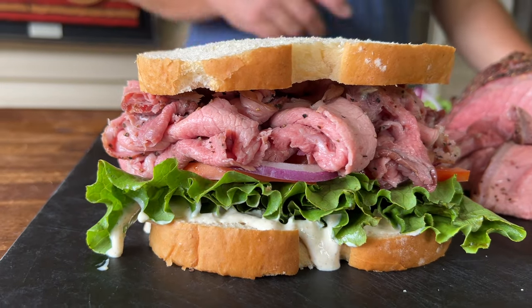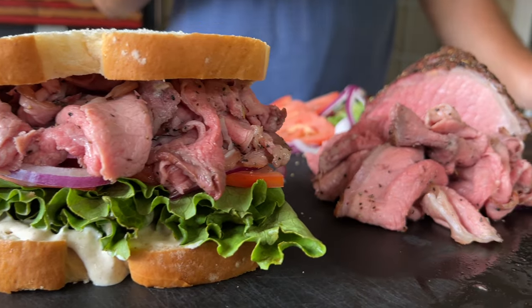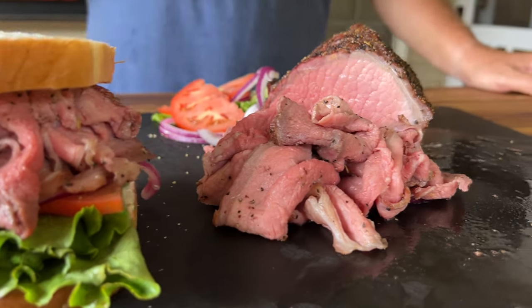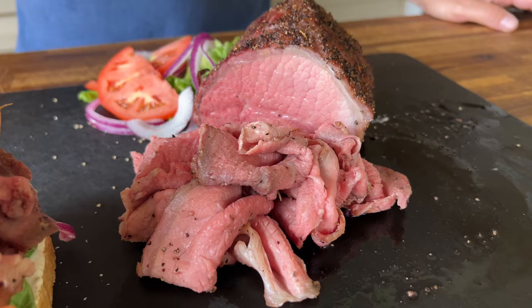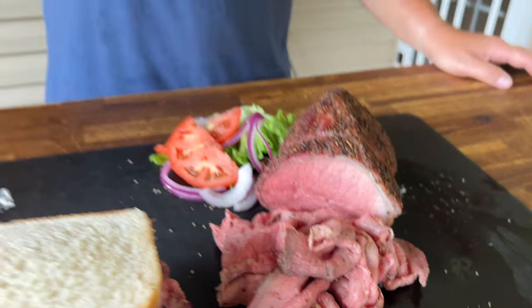Hey guys, welcome to Pellets and Pits. Today is all about a smoked roast beef. We marinate it in wine, honey, garlic, and mustard. We smoked it for a while, got that really good woodsy smoke, and made a sandwich out of it. Matter of fact, it came out fantastic. If you guys want to see this smoky smoked roast beef on a pellet smoker, here we go.